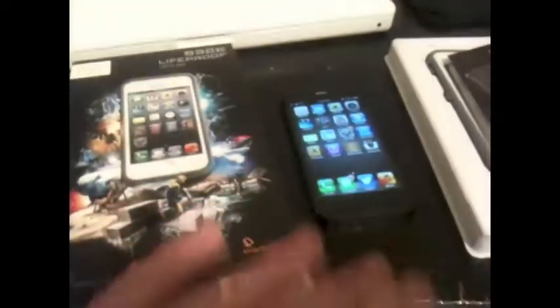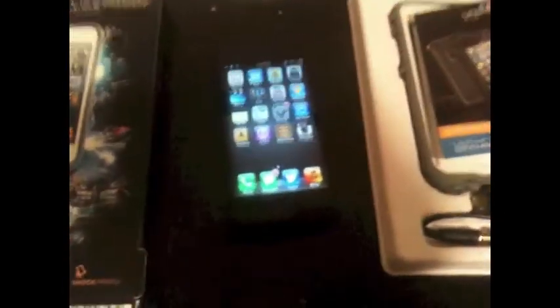They definitely did fix the screens on these LifeProof cases. They used to be flexy and would wave across your screen, making it kind of hard to type — you'd have to push down pretty hard. Some people get lucky and get flat ones; some get wavy, warped ones.